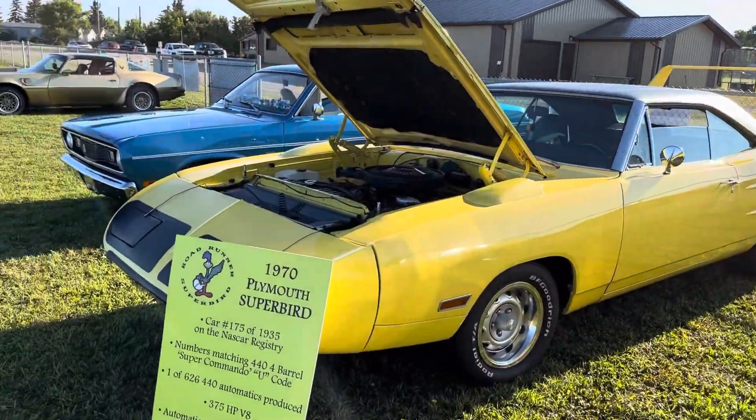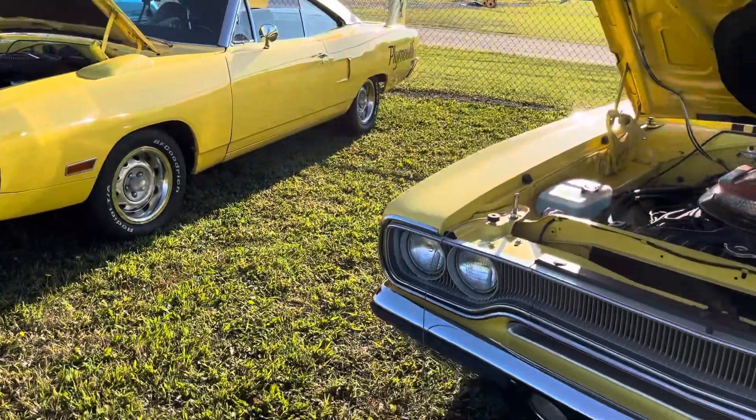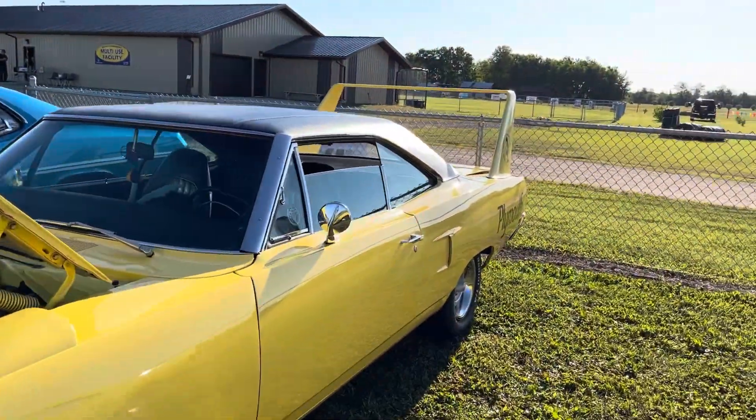Obviously the first thing you're going to look at is the nose cone — clearly we don't have one on the Roadrunner here. The nose cone is probably the most pertinent difference, along with this big ginormous wing, which is Superbird only.